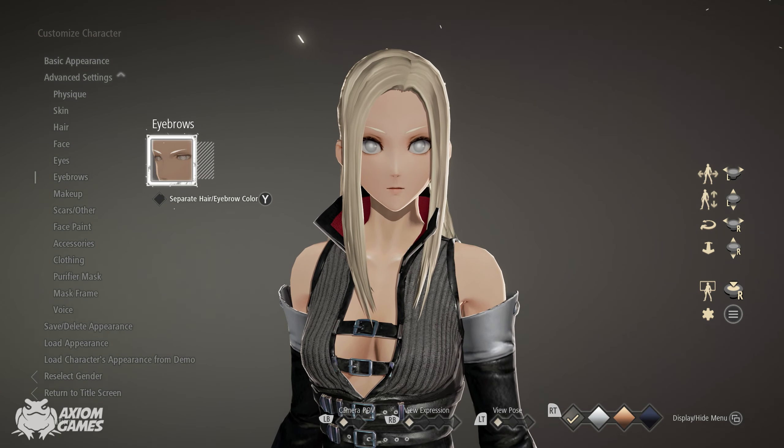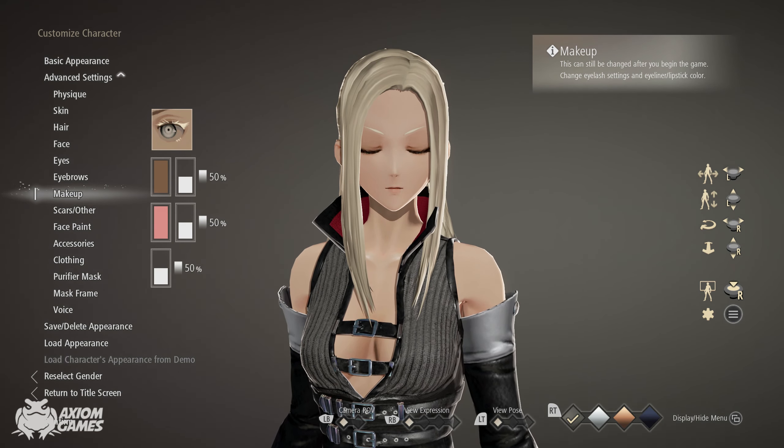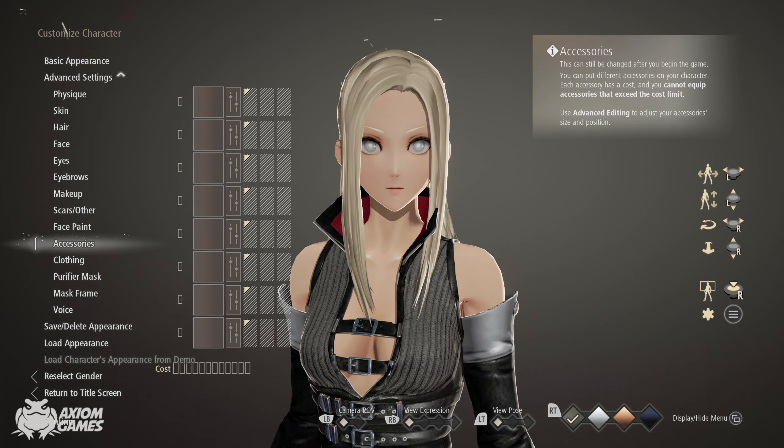Match the eyebrow color to her hair. Now we're going down and sorting out the clothing.